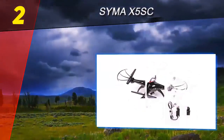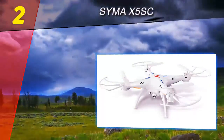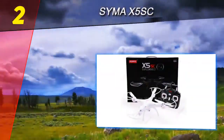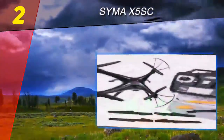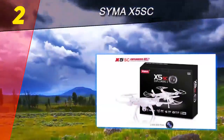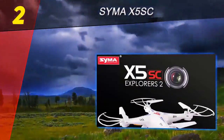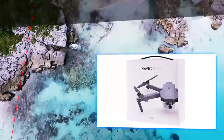Other innovative features include Orbit Me, circular path, point of interest focus, and Curve Cable Cam. At number two on this list is the Syma X5C. While we often look to higher price ranges for the very best in quadcopter technology, there are plenty of budget options we shouldn't ignore. The wallet-friendly Syma X5C offers HD video and pictures, headless mode, a sturdy frame, six to eight minutes of flight time, and a 150-foot range. Unfortunately recharging the 500mAh battery takes two hours, but trade-offs are expected at this price point. Additional batteries can be purchased separately, making the Syma X5C an outstanding value.